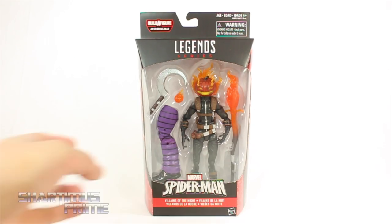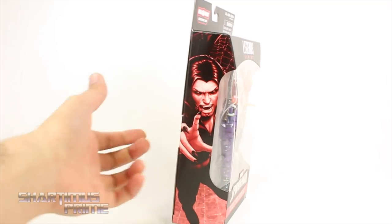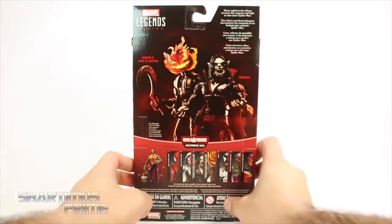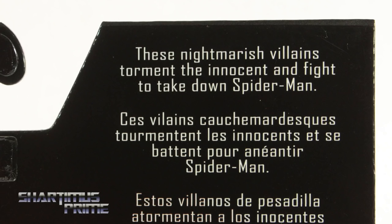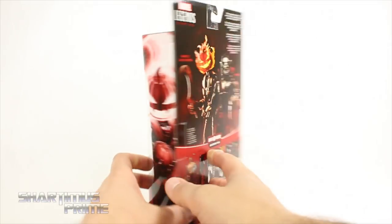Looking at that Jack-O-Lantern head, it looks really cool on the side. You can see the running change is Morbius — they are villains of the night. You can see both of them right over there, very cool. On the back you can read it if you want — pause it. And here are the other figures from the wave; on the other side you get Jack-O-Lantern right over there.